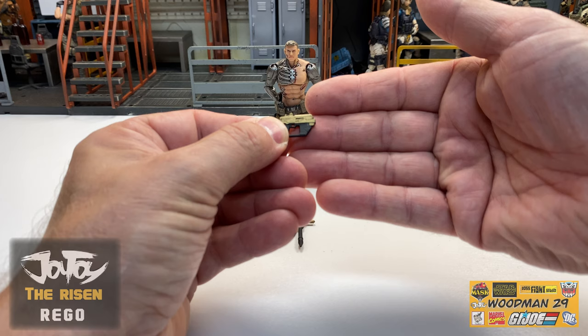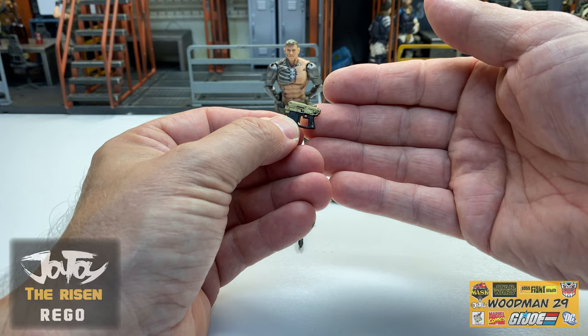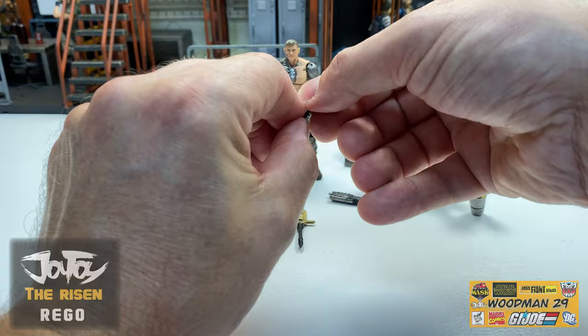Next, he comes with this pistol and this is actually a bronze color. It is a little shiny so it reflects the light nicely. I really like how it has the hand grip on the bottom of this, with the black highlights on the bottom right there.